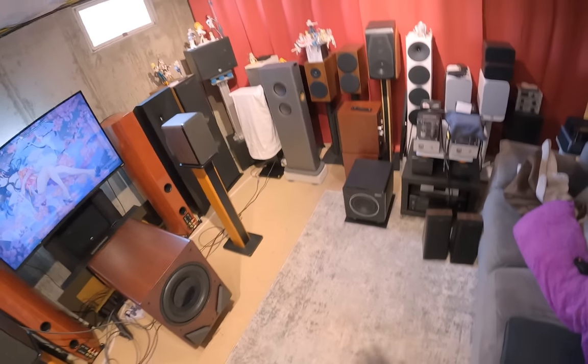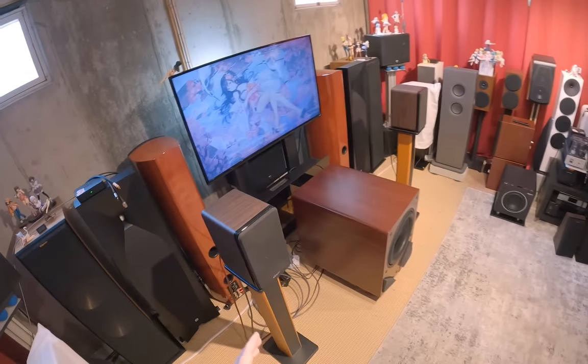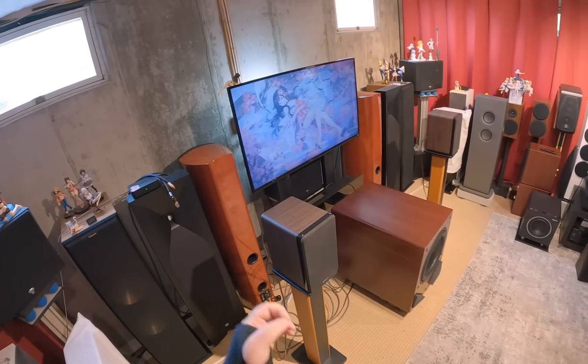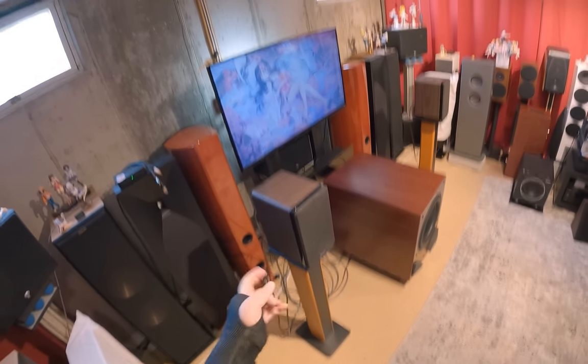We're moving the HSU out and putting the other Ellipson product back. This is the Ellipson Prestige Facet 6B BT speaker.